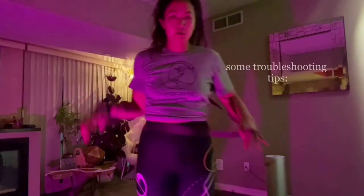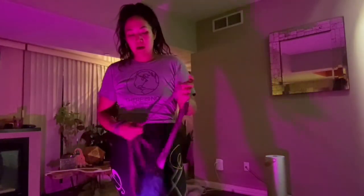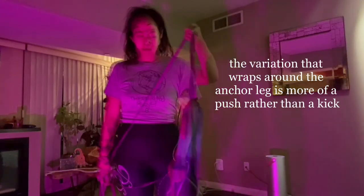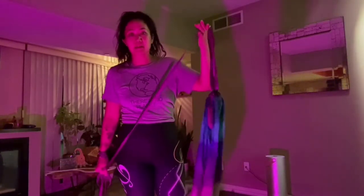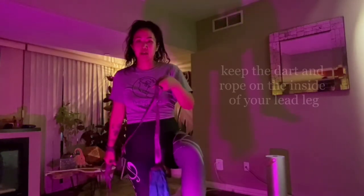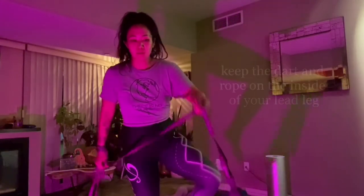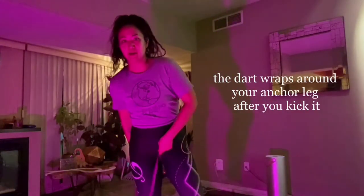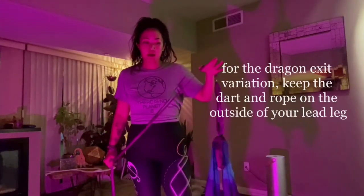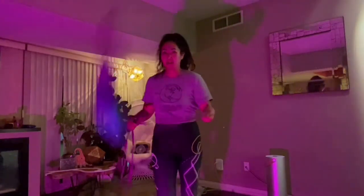Some troubleshooting tips for this one. The difference between those two: I would consider the one that wraps around the anchor leg as more of a push in terms of dart placement. The one that wraps around your anchor leg, it's actually on the inside of your leg, so when you redirect the momentum, it wraps around your anchor leg. For the dragon exit one, we're going to want to try to keep the dart on the outside of our lead leg, so that way it clears your legs and just wraps around your body.